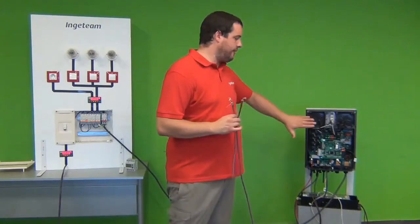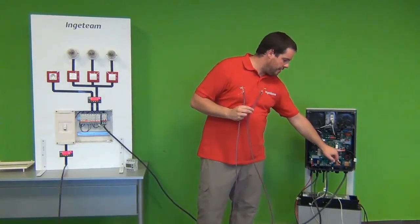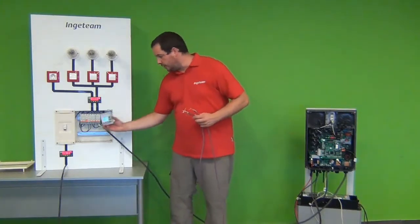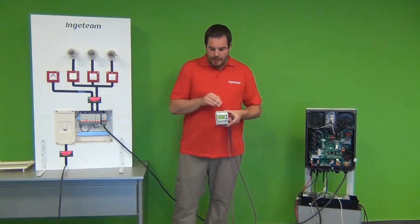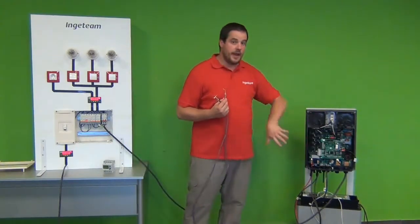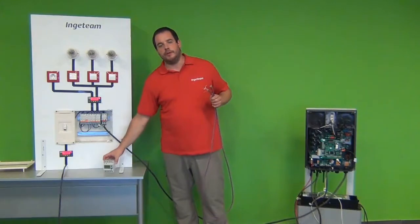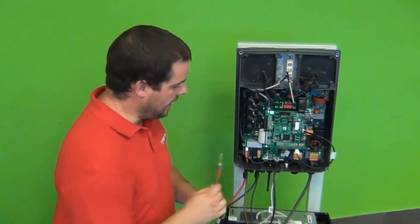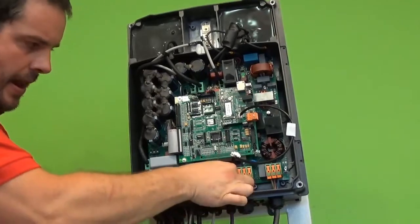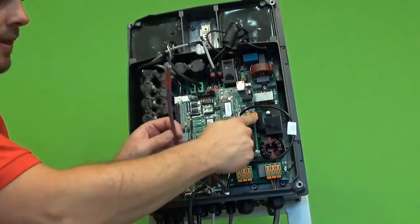The last cable I have to connect before closing the inverter and placing the cover on top is this communications cable that goes from the RS-485 connector at the Ingecon Sun EMS board to the external power meter that we are going to install over here. This external power meter has power connections and communications connections over here. I'm going to start connecting the cable on this side, then I will cover the inverter, and then I will show you how to make the connections of the external power meter. I'm going to take one end of the cable and pass it through this cable gland. Now carefully I have to grab the cables and plug them into this connector here.